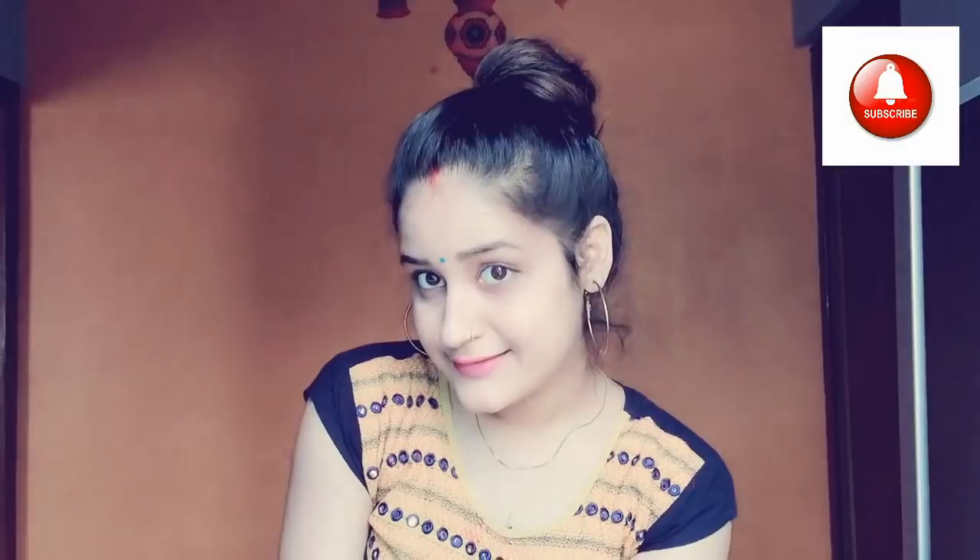You can create this hairstyle for school — it will not disturb your front hair. We will take a ponytail and squeeze it a little bit, then create a bun. You can secure the bun with a cluture or clip. You can also decorate the bun with a jura or flower.